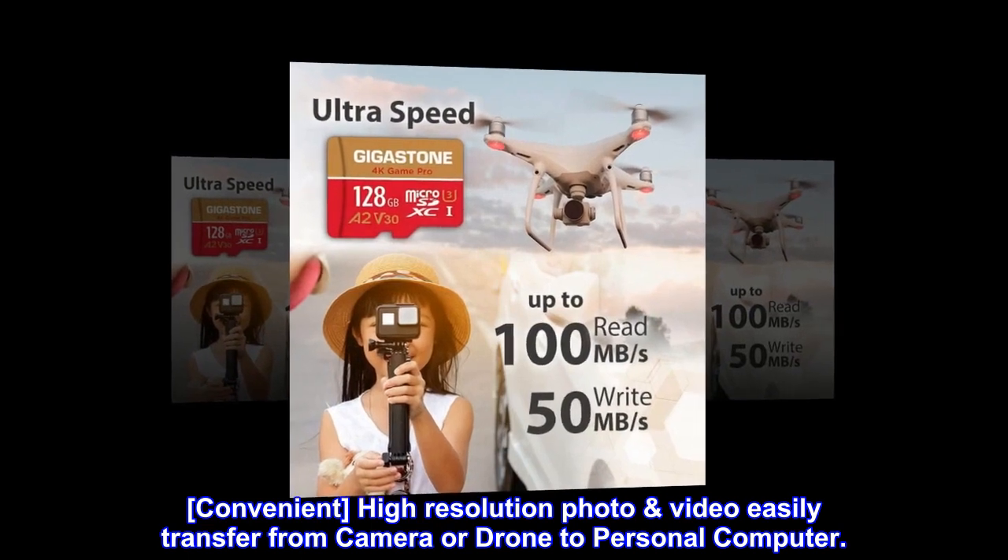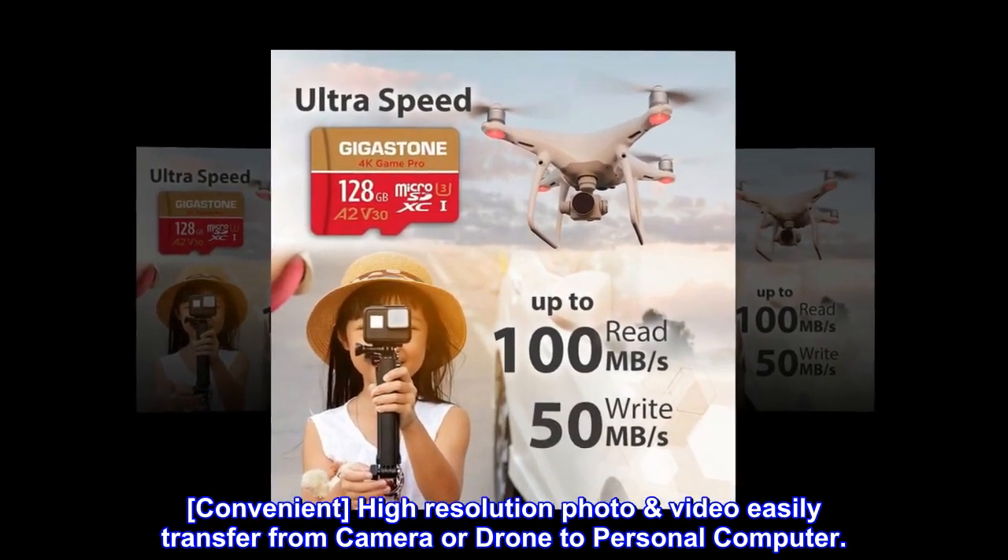Convenient — high resolution photo and video easily transfer from camera or drone to personal computer.